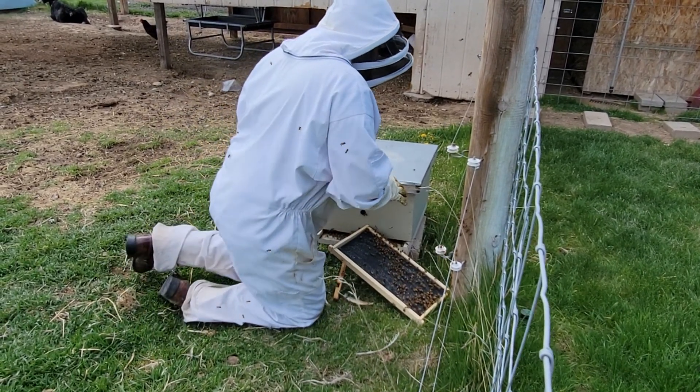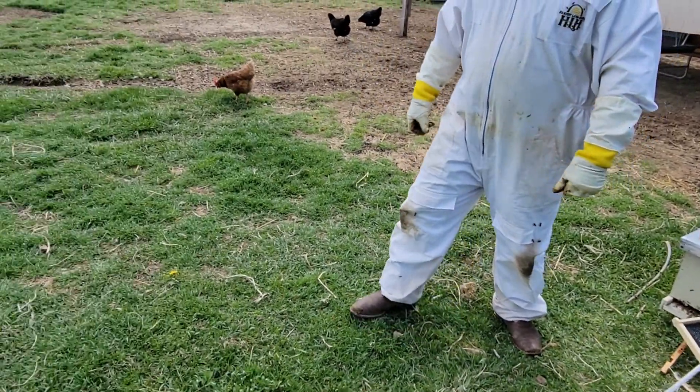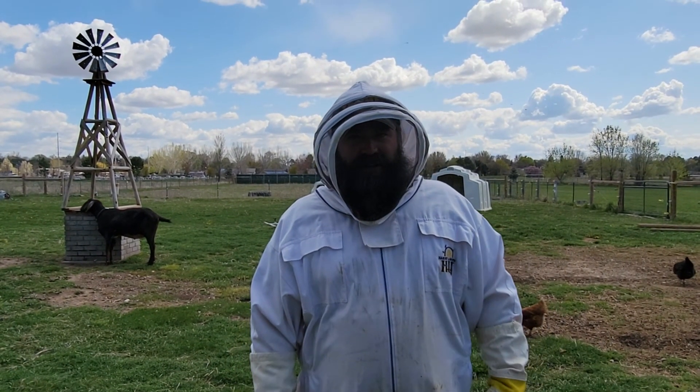We'll come back out here tonight, take this hive and move it over to our new location. That's everything right there - hope you enjoyed the video. Remember, you can't finish the project without getting started.